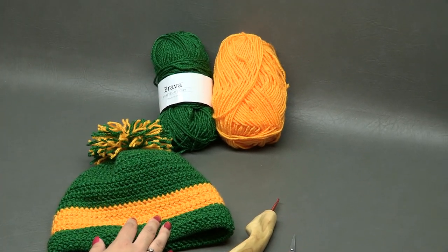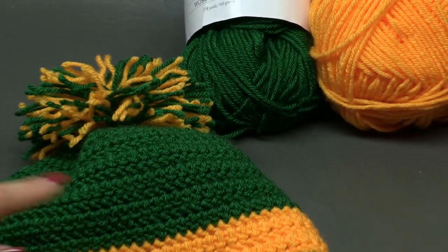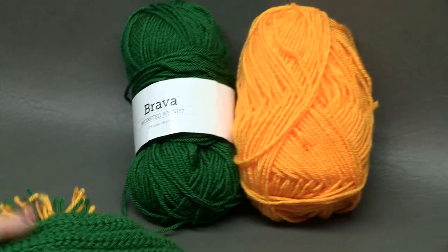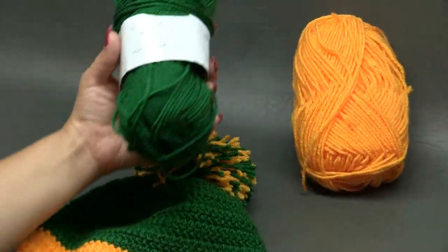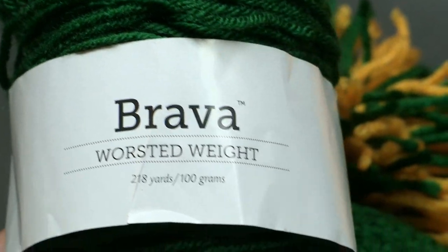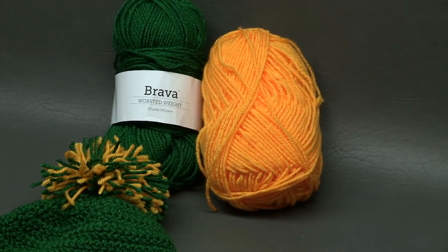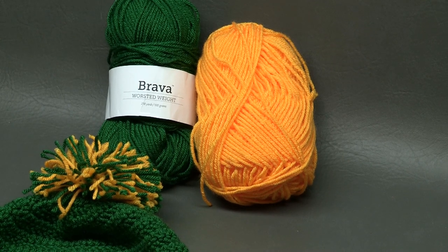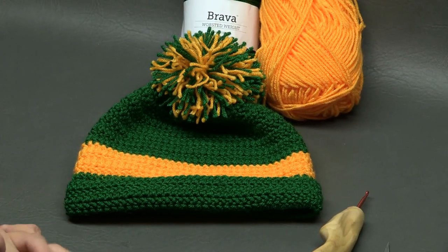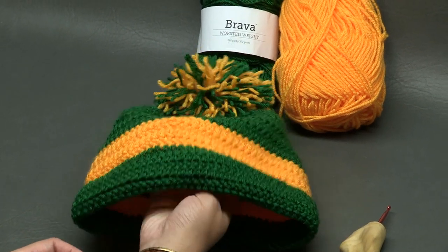Big huge thank you to WeCrochet, aka Knit Picks, for providing this yarn. We are using Brava worsted weight yarn today — less than 200 yards for this project. I used one ball of my main color called 'Grass' and a little bit of my accent color called 'Caution.' I'm using green and gold because I'm a huge Packer fan — I live in Wisconsin and I'm originally from Green Bay!